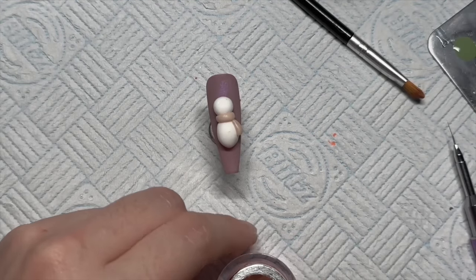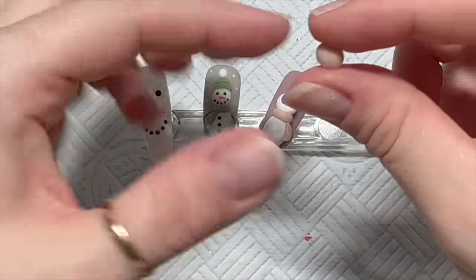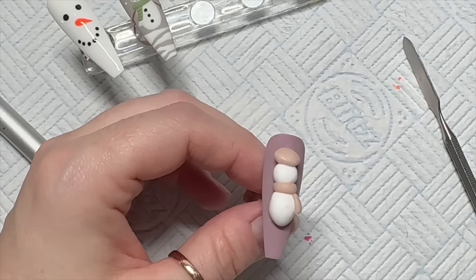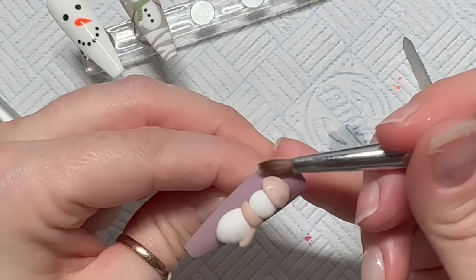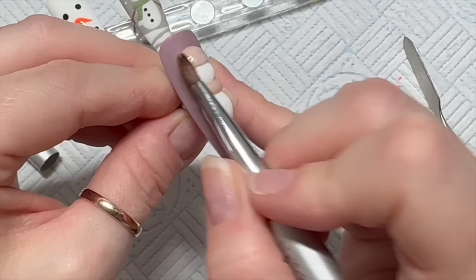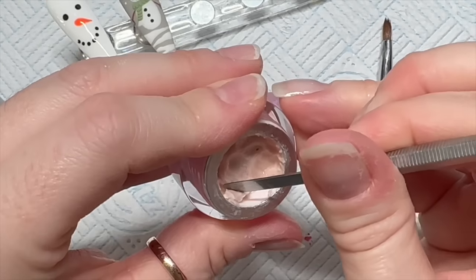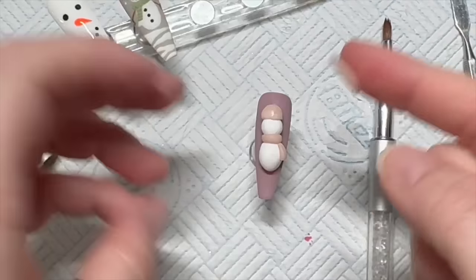That can go in the lamp. Now we're going to do the hat — it's going to look a bit weird initially because the hat is way too high up the body, but we're going to add a rim so it won't look as silly. I've got some gel cleanser on my brush and I'm sculpting out the hat. I want it to be like a beanie, like the hand-painted snowman.